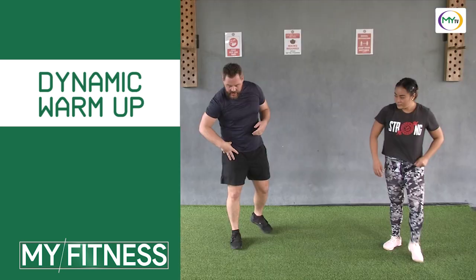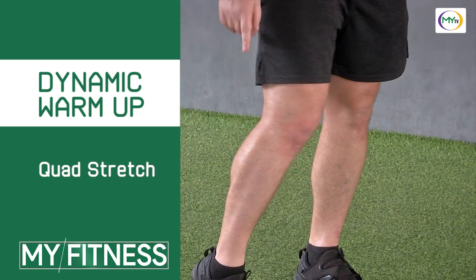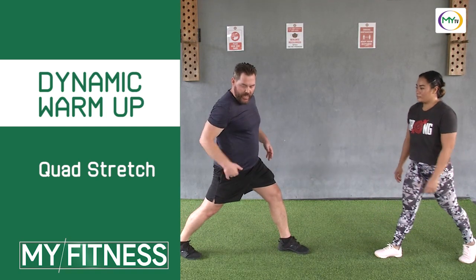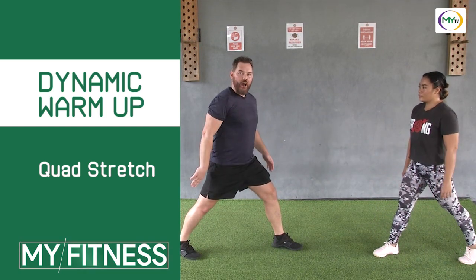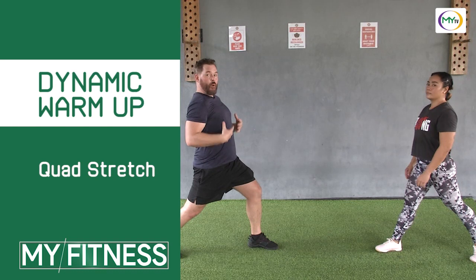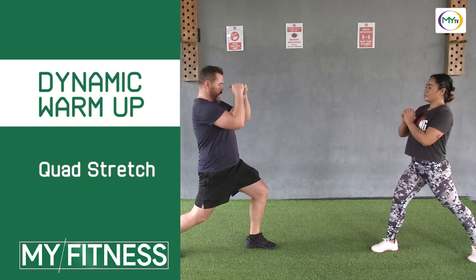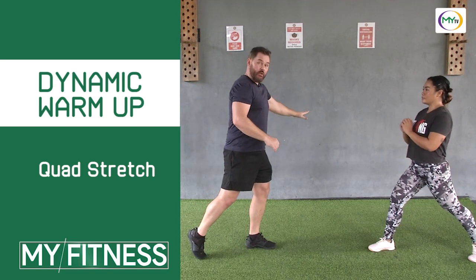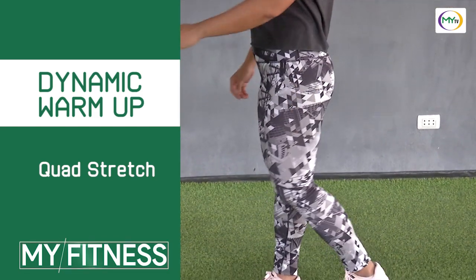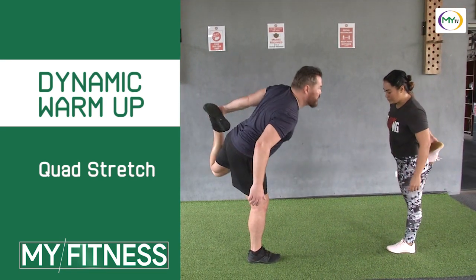Moving on to the next one, we're going to stretch out our hip flexors, psoas muscle, our front quad, and our ankle and calf. We're going to step back, get a lot of weight back on that back calf, getting our hip forward. We want to get an upright chest — that's going to really stretch the psoas muscle. From here we'll stretch, and then come up and grab for a quad stretch. We'll hit four more of these.